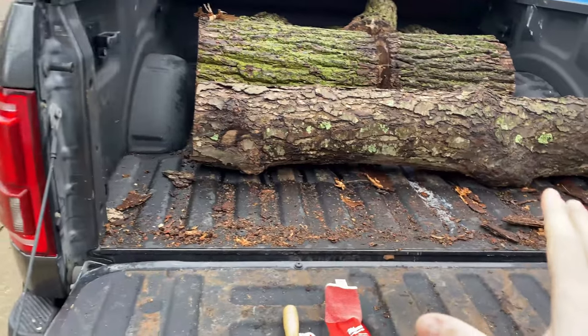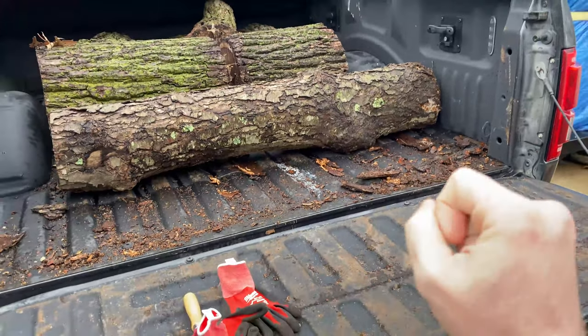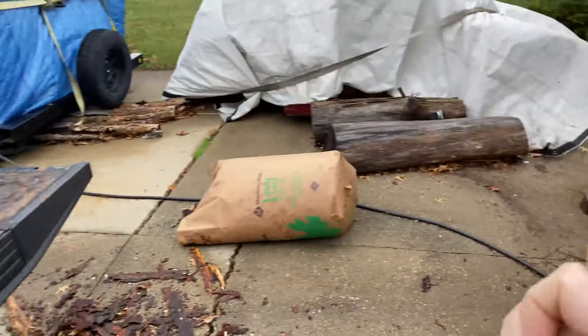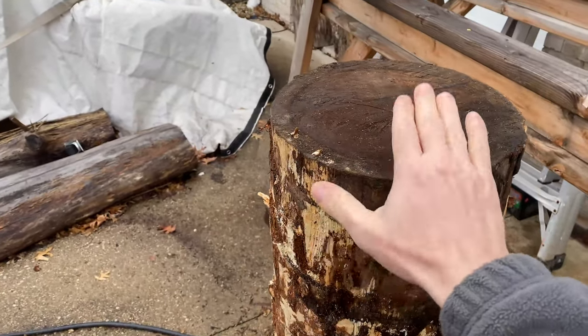You can hire a bandsaw mill to come out and process the wood for you. I have a pretty big bandsaw, so I try to take care of that myself — even though I'm not sure how I'm going to get this big one up on the bandsaw, because this guy weighs a couple hundred pounds.